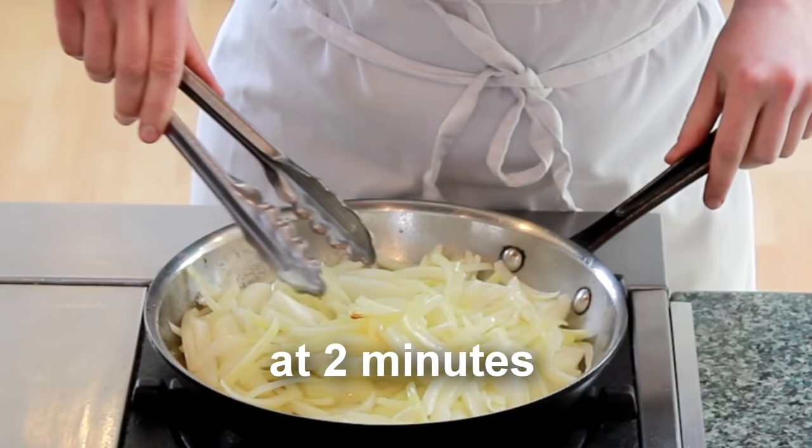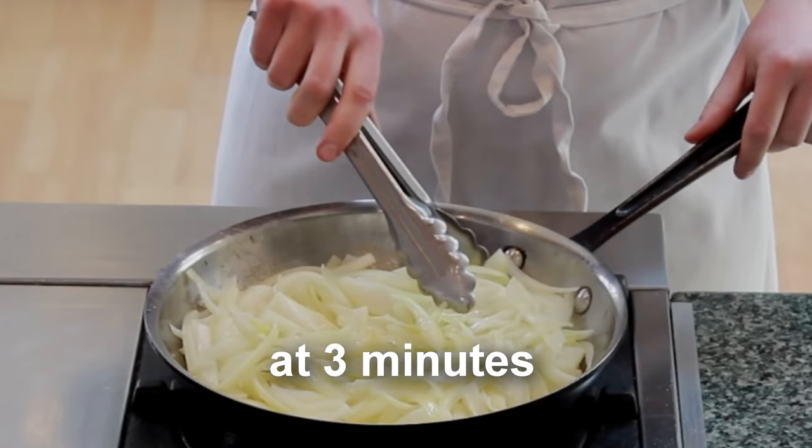Periodically check on the side to see if you've got color. We've been cooking them for about 3 minutes and they are finally ready to stir.